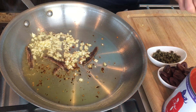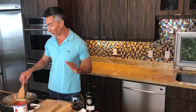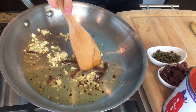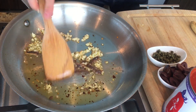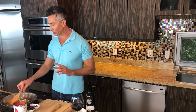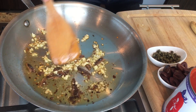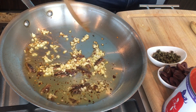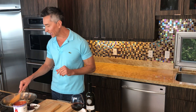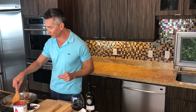I can already hear you saying 'anchovies!' — I'm right there with you. I still can't pull an anchovy out of a jar and just start eating it, but I'm telling you, when you cook with them it's completely different. Watch — these anchovies will just go for about a minute and they will disintegrate into the sauce. It brings this nutty, beautiful, salty flavor to the sauce.